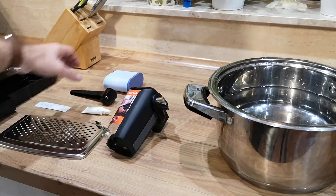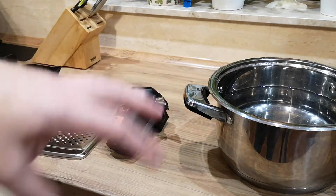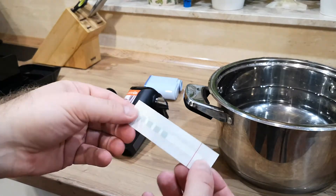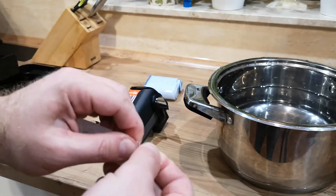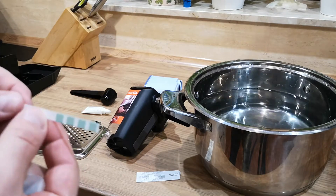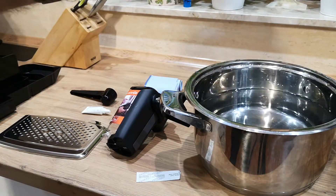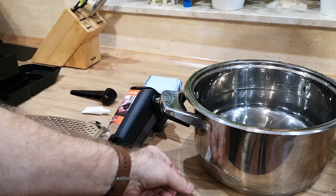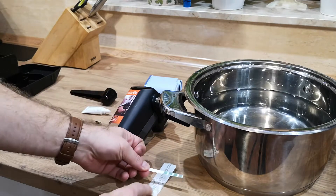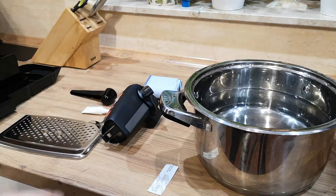As you can see, I have all these things prepared. This is the AquaClean filter with patented technology. The first thing you need to do is remove the air and install the filter, but first I would like to test the hardness of the water. This tester is not included. I'm using cold tap water — I'll put this in for one second, then remove it and wait one minute.